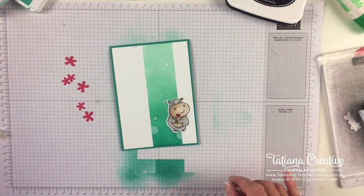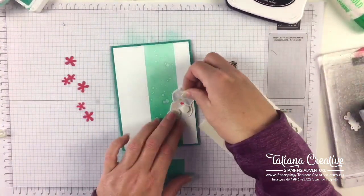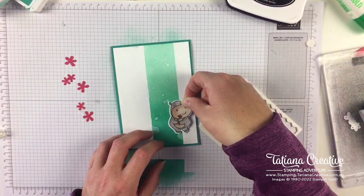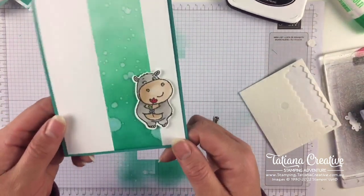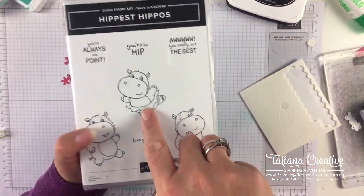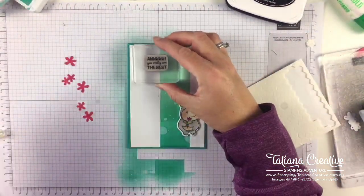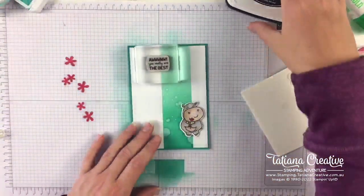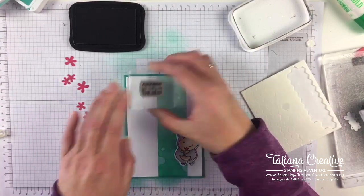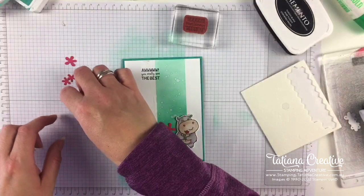I'm going to add the hippo on some Stampin' Dimensionals just to lift it. Did we decide him or her? I don't know actually - he or she could be presenting a flower either way. Let's get the hippo up and we need the sentiment. There are some fun sentiments - 'Always on Point,' 'You're So Hip,' 'Love You Ton,' and the one we're going to use is 'You're Really the Best.' I'm going to balance that layout by putting it up there, slightly overlapping our ink blending.